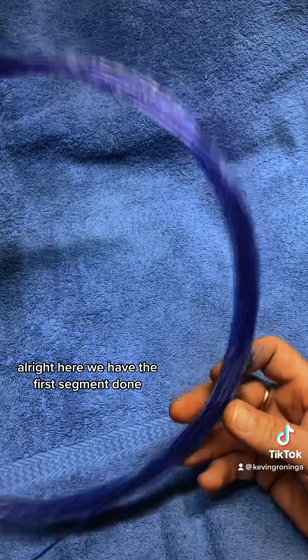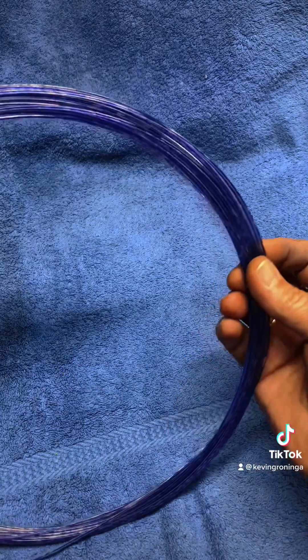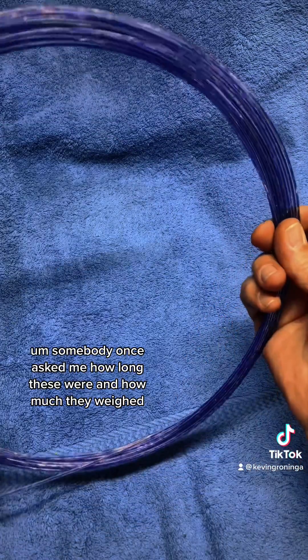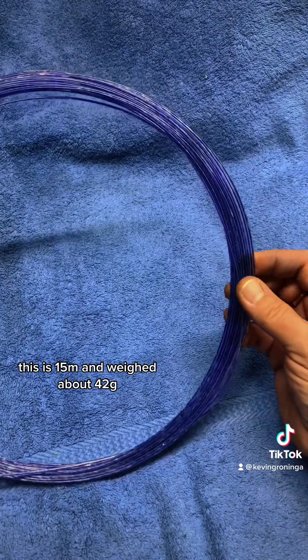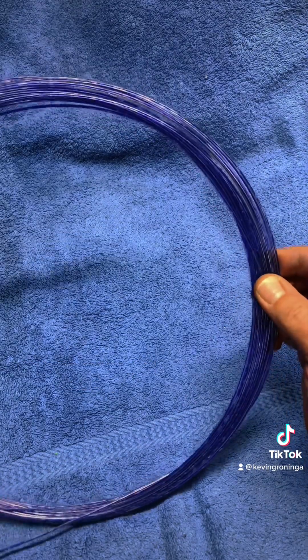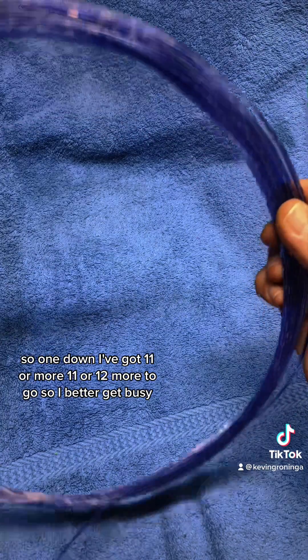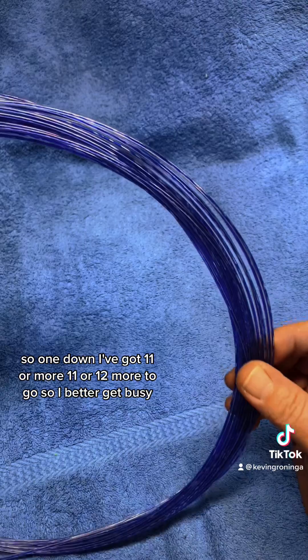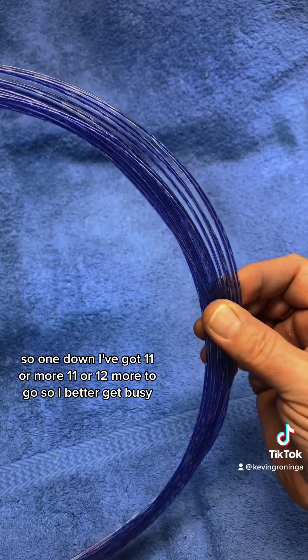All right, here we have the first segment done. This is just one of the one-gallon bottles. Somebody once asked me how long these were and how much they weigh — this is 15 meters and weighed about 42 grams, and it took about two hours to process through the pull trigger. So one down, I've got 11 or 12 more to go, so I better get busy.